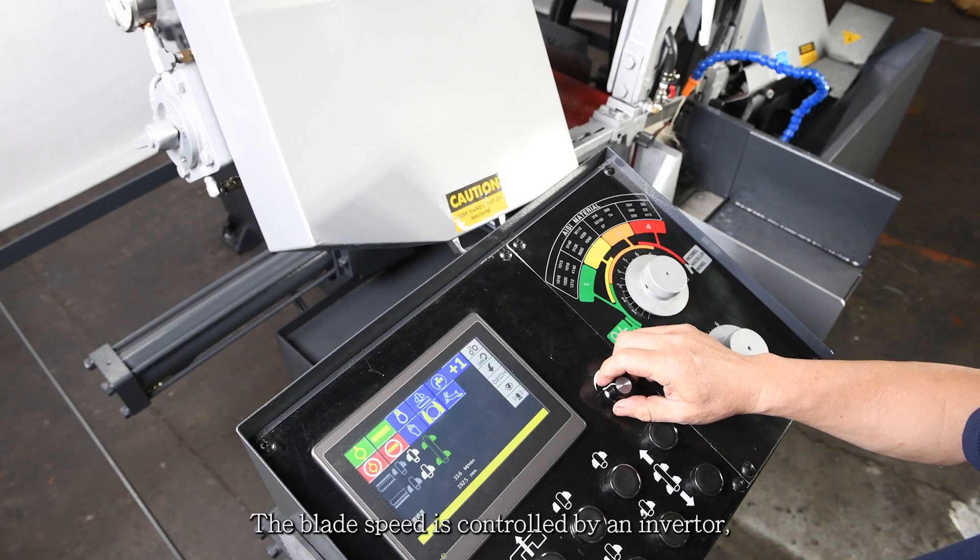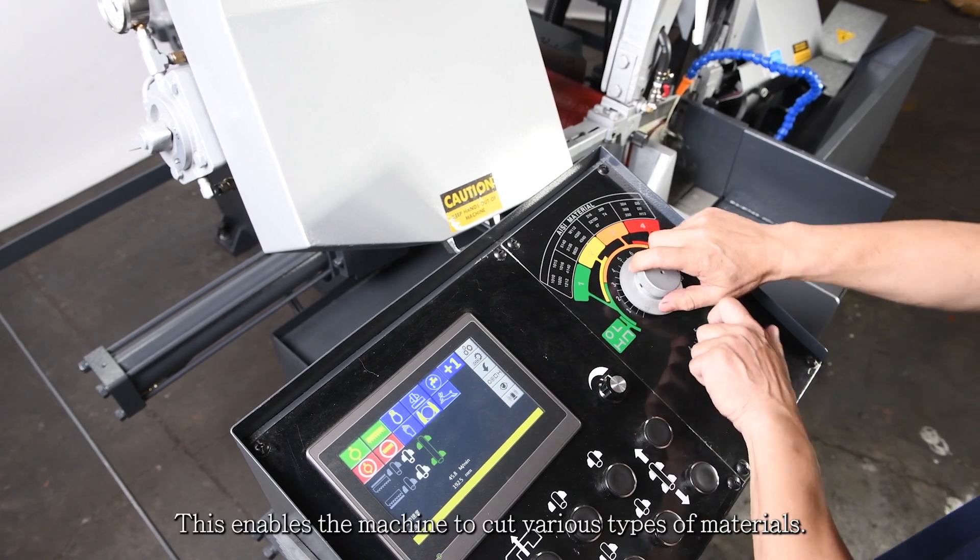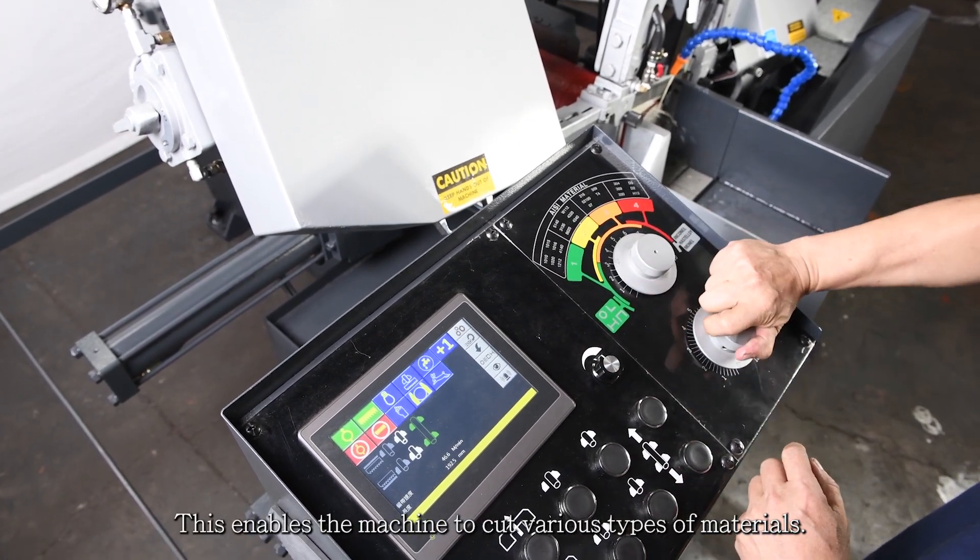The blade speed is controlled by an inverter, providing variable speed change with a speed range of 66 to 330 feet per minute. This enables the machine to cut various types of materials.